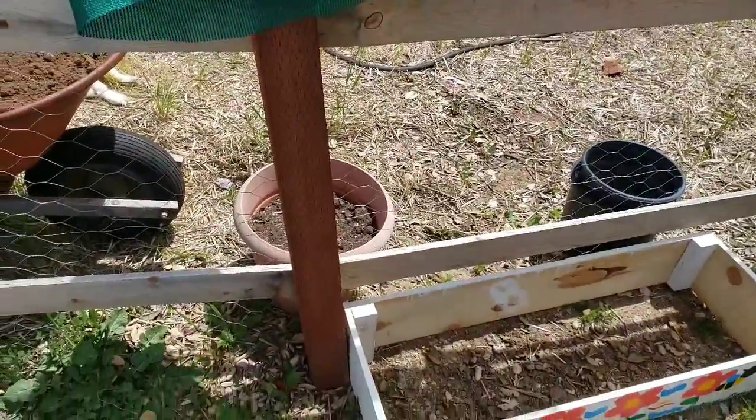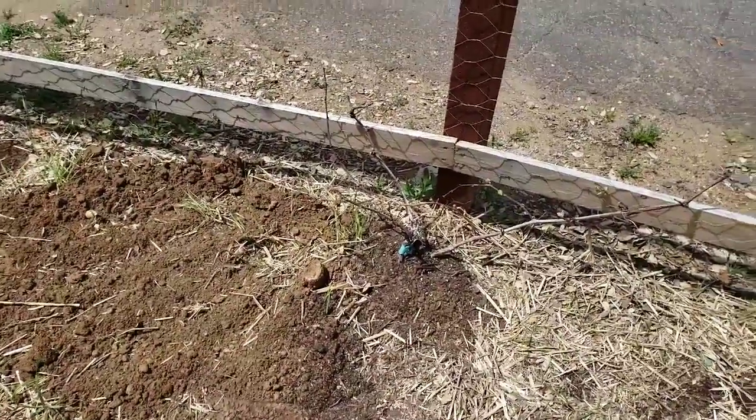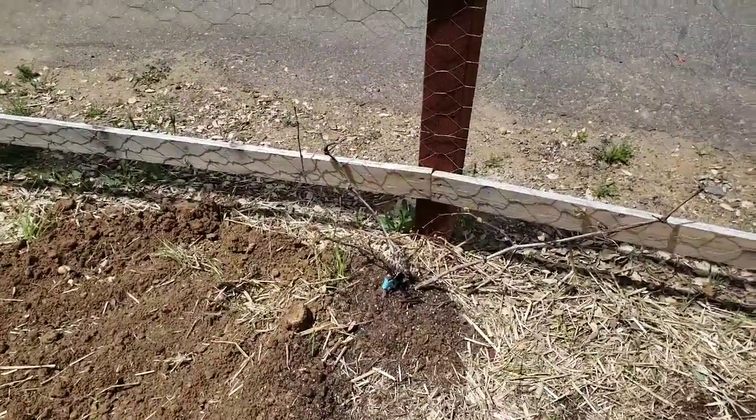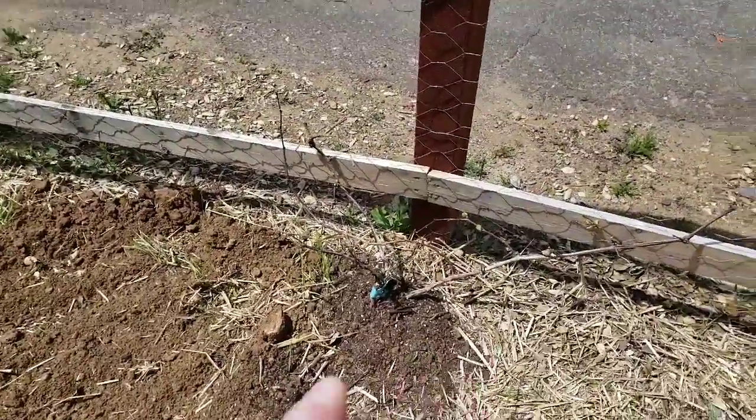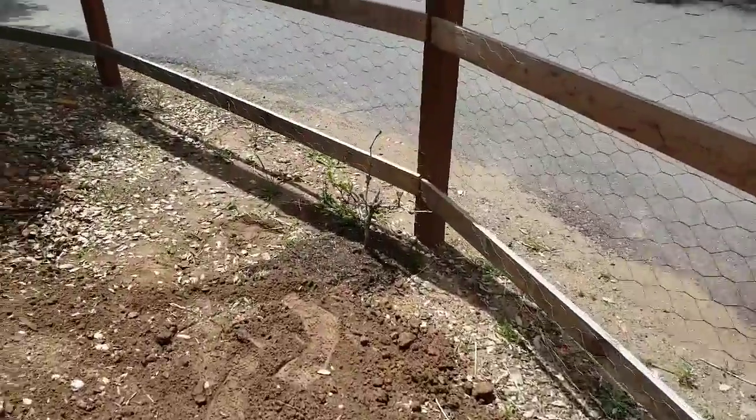The other thing I did today — I'm pretty excited about this. I bought these grapes. This is a blueberry grape — I did a video about it — and this one over here is a red flame grape.